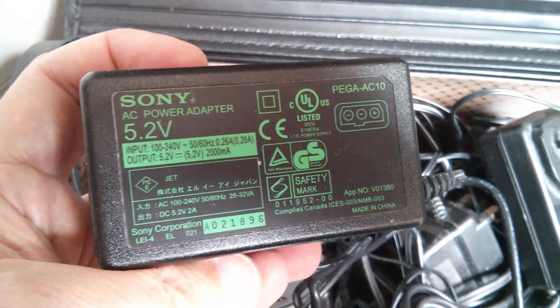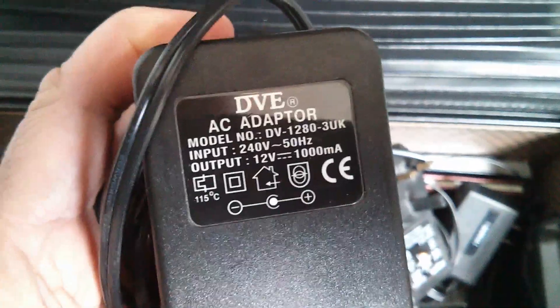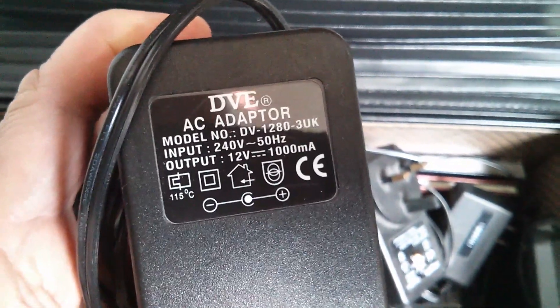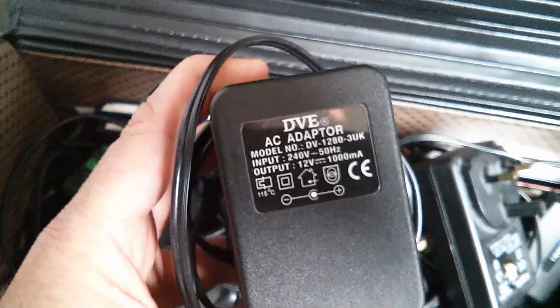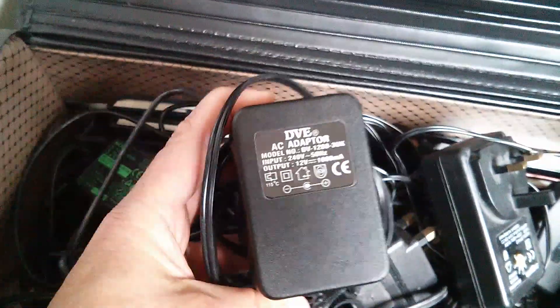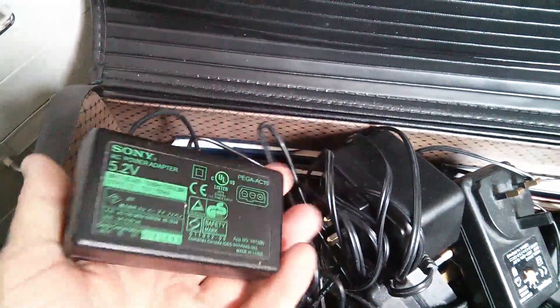This Sony is 5.2 volts at 2 amps. This DVE is 12 volts at 1,000 milliamps. However, there's a big difference between these two. This DVE is a linear power supply — an old-fashioned transformer-based one. It's very heavy. This Sony is a switch mode and of course it's much lighter.